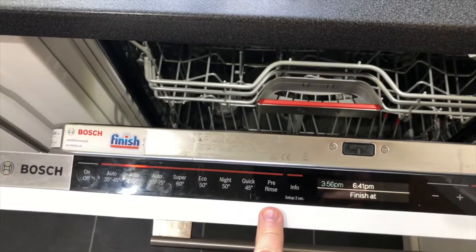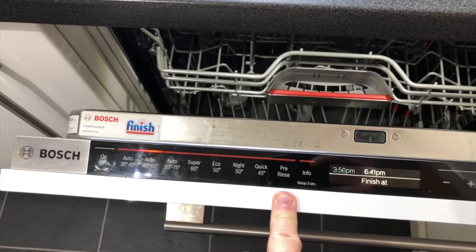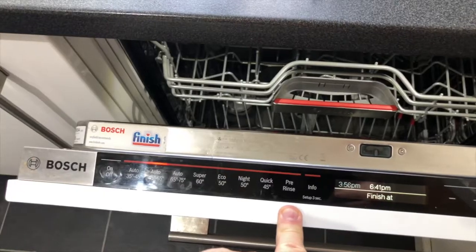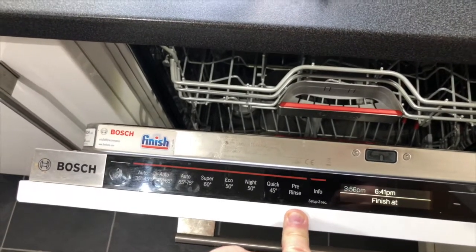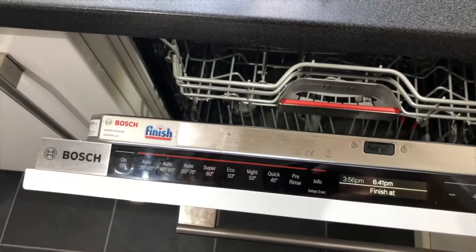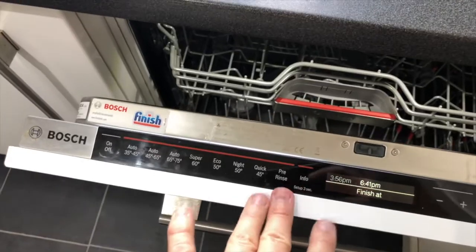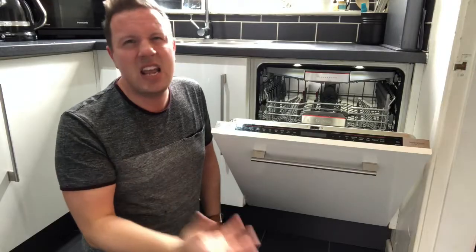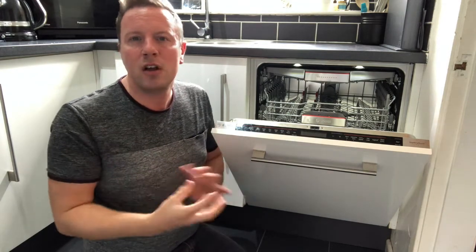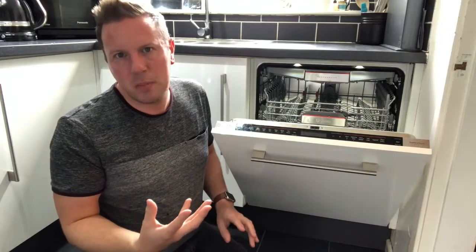Finally, you have Pre-Rinse. This is a quick program, about 18 to 20 minutes long, useful if you don't use the dishwasher very often — perhaps you're a smaller family and it's not worth running a full cycle every day. Pre-rinse just keeps things a little bit clean, reduces smells, keeps things damp, and helps soften burnt-on food so that when you do come to wash it properly, it washes a lot better.